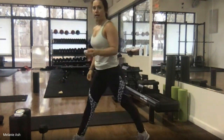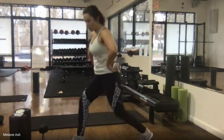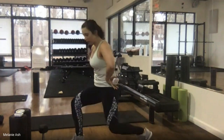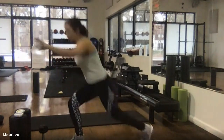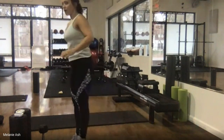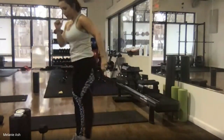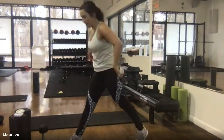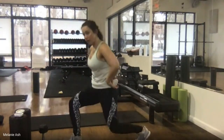Level one is the stationary split squat — keep it smaller if needed for the knees. The harder option is step in, step back and down, then press up through that front foot, driving off the front leg to bring it back in. You want most of the weight in that front leg. Push into that right heel, shoulders back, chest up.